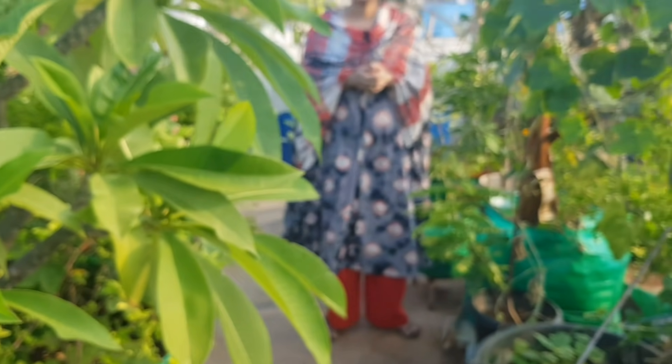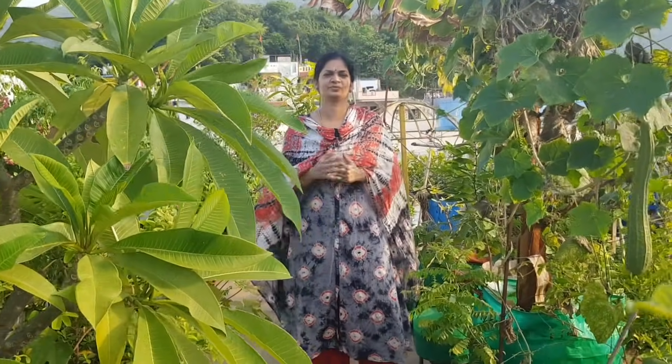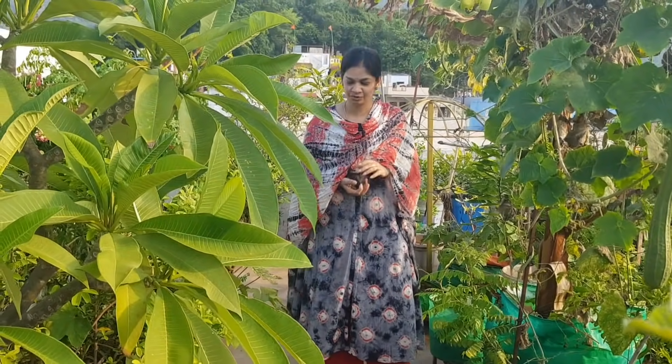Hello friends! Learn gardening in lockdown series — easy vegetables to grow for beginners. Namaste, I am Madhavi and welcome to Manga.